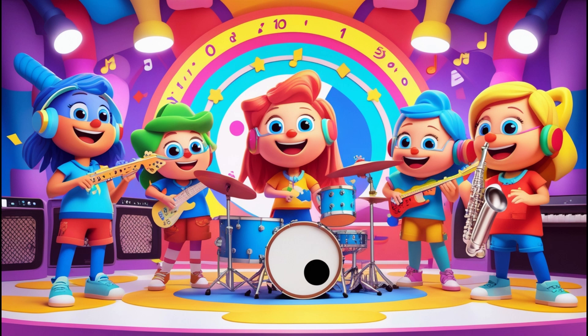7, 14, 21 — now we're on a roll! 28 and 35, let's rock and stroll. 42, 49 — feeling great!